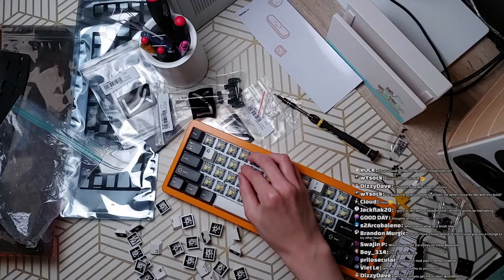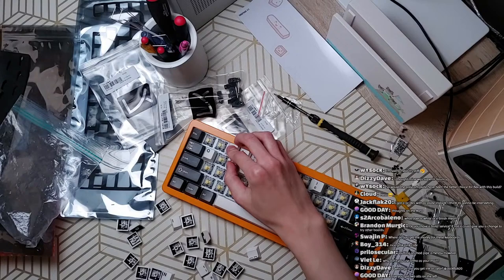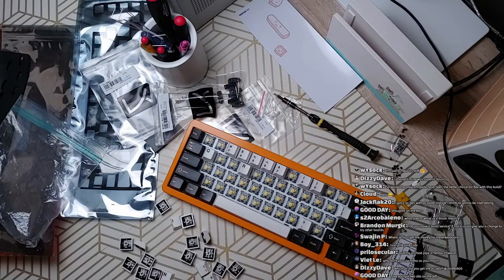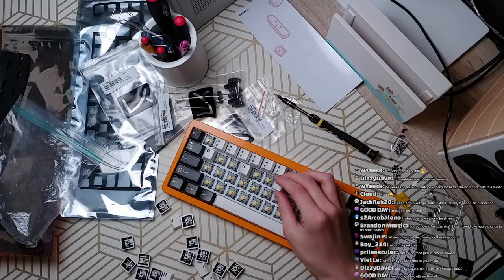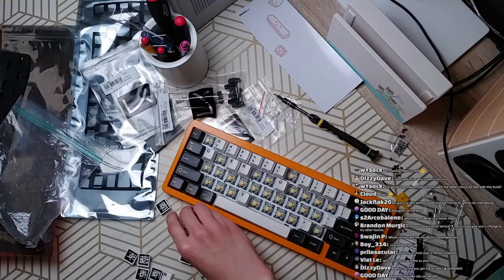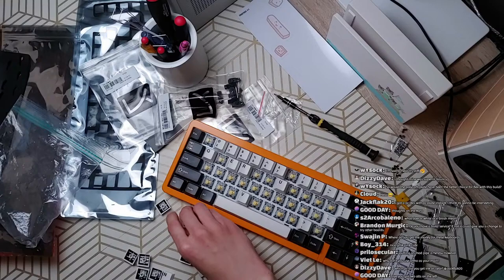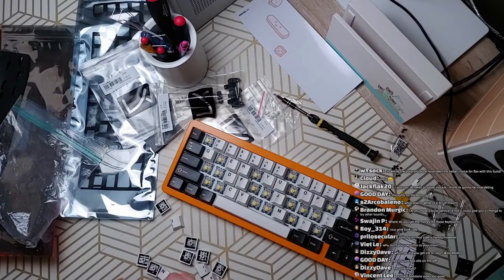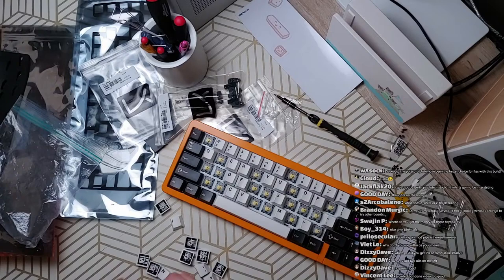I've tried a lot of boards already and generally have a pretty good idea of how they're going to feel before I even get them. You can see my Scarlet Bandana video — that was all conjecture but I'm pretty sure I'd be correct. At this point, other than trying out proper gummy worm gaskets, I don't think I'm itching to try a whole bunch of stuff just for research purposes. I think I need at least a week with a keyboard to get a good understanding of it.